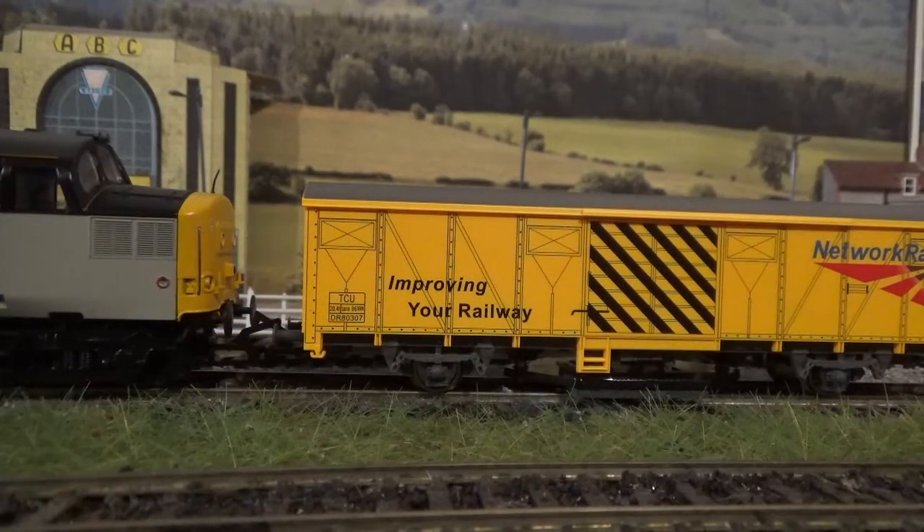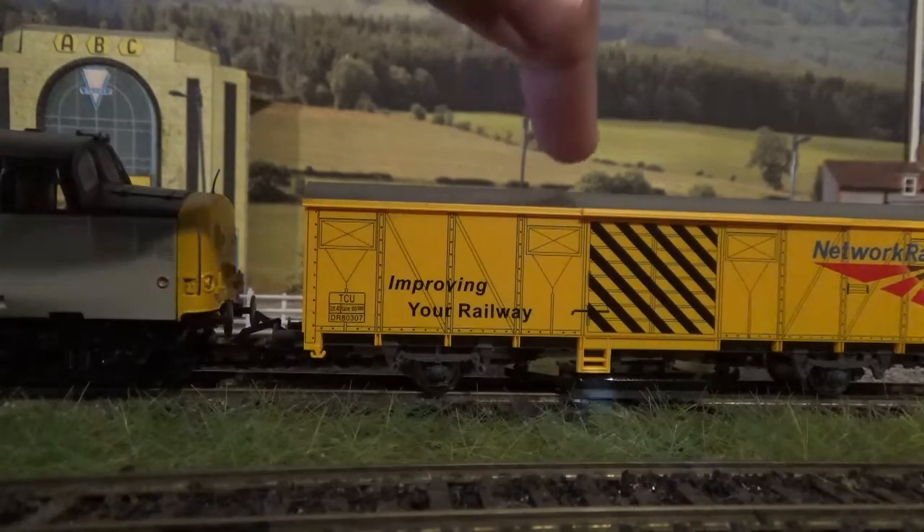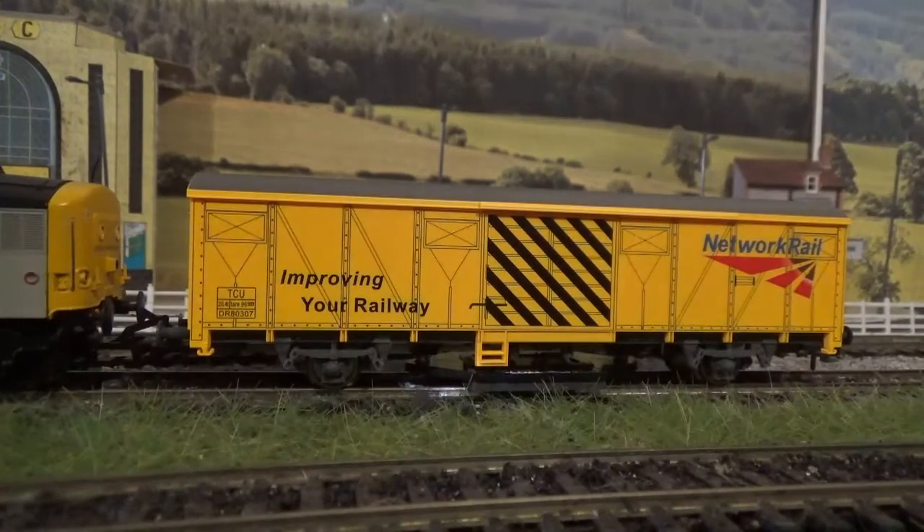So for the £30 retail price that this goes for, I think that's great value for money. This track cleaning wagon is a stunning bit of kit, it really is. So I highly recommend that you get this wagon — it is well worth the money, you do get your money's worth, especially because it does the job that it's supposed to do.